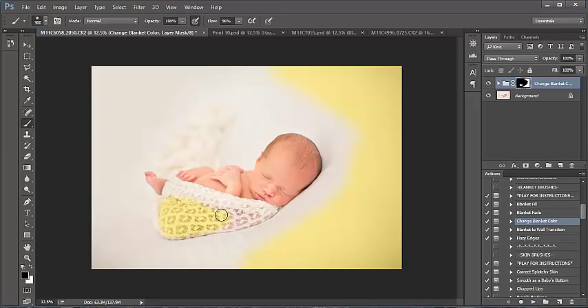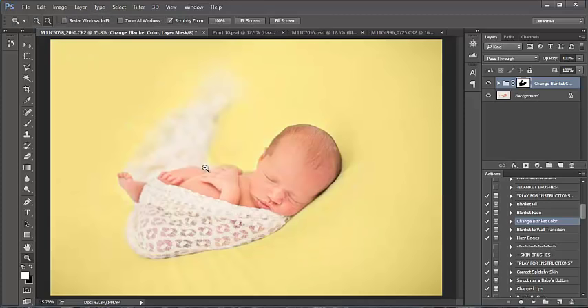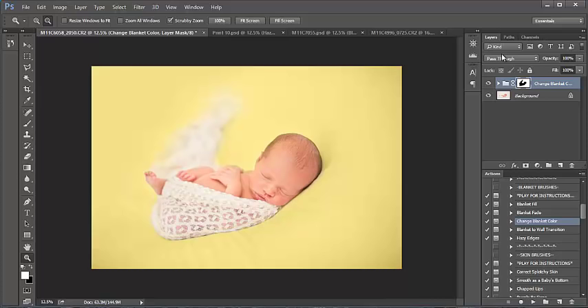Let me take that off and just paint the blanket here. You'll want to zoom in and make sure you're getting a nice crisp edge, and make your brush larger for getting the larger areas around baby. I'm going to zoom through this here. The blanket is entirely filled in — I'm not quite sure I like the yellow color. I like to use the blanket brushes before going in and editing baby's skin and doing further edits.